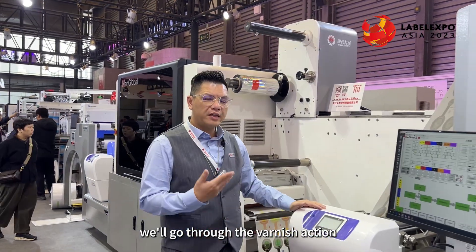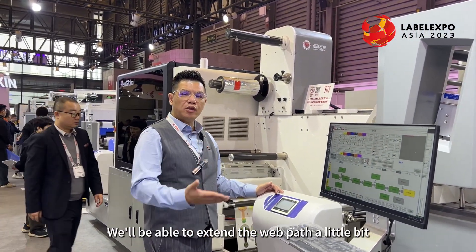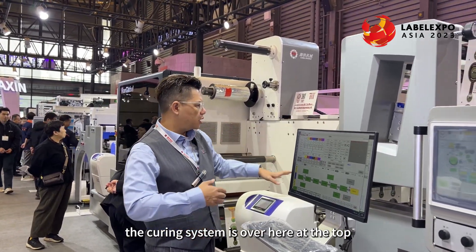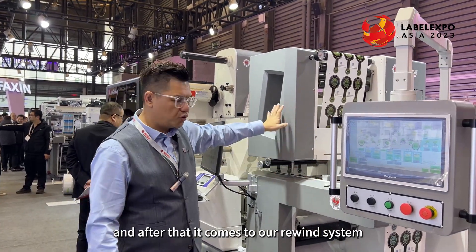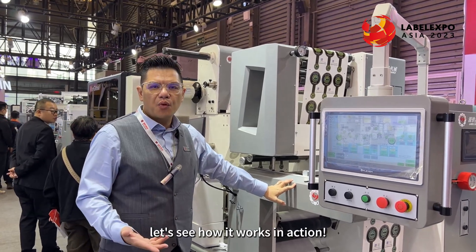After the hotfoil stamping system, it goes through the varnish section. With the varnish we'll be able to extend the web a little bit so the flow of the ink is better. The curing system is up at the top, and after that it comes to our rewind system. Let's see how it works in action.